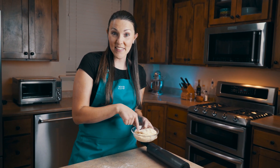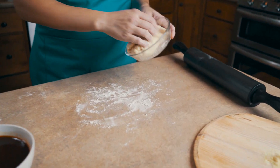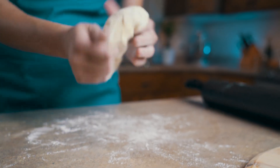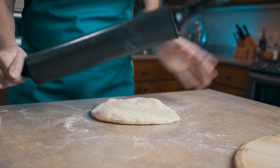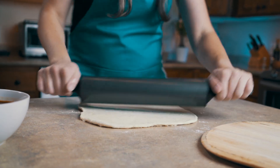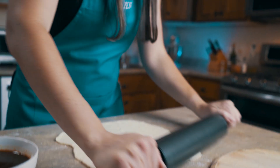We're going to start out with my homemade dough — if you want this recipe click on the link. First I put a little bit of flour here on my counter, take my dough, roll it around, and make sure it doesn't stick. Then we'll take our rolling pin and roll it out to about 10 to 13 inches in diameter. You can roll it as thick or as thin as you want, but because I want mine to be like California Pizza Kitchen, we're going thin.